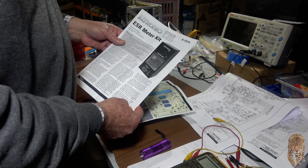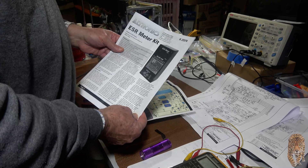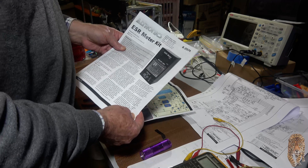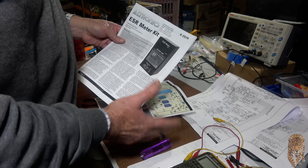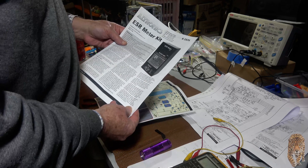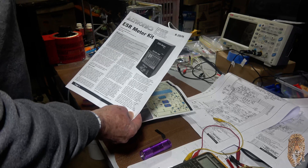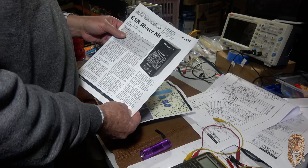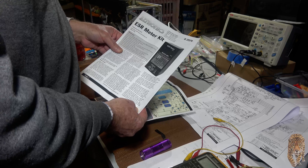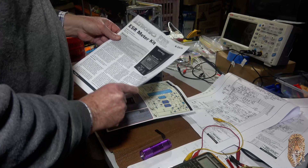The other good feature of them is that because it's a low-level voltage being emitted, it can be inserted into a circuit in situ and it doesn't turn on any of the transistors and so on. So it's really handy in that respect — you can check capacitors in circuit without having to remove them. I'm looking forward to building it up.